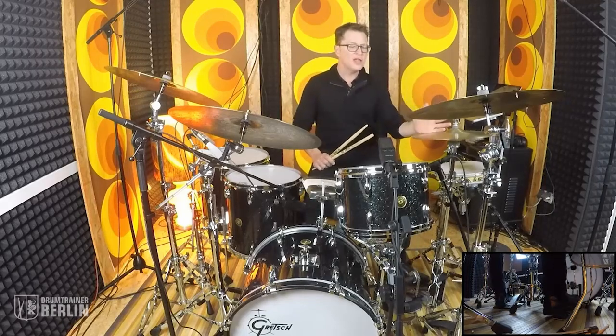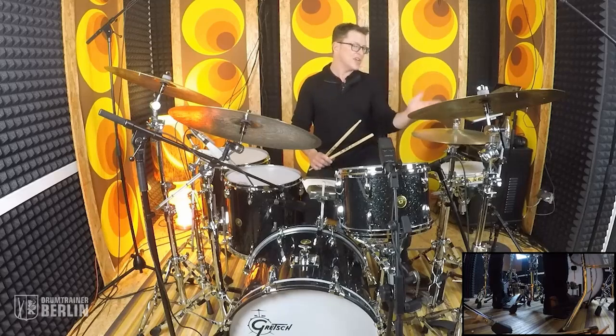What I'm about to play, you're going to say, 'that's not Sissy Strut.' And you're right. This is the foundation of it.